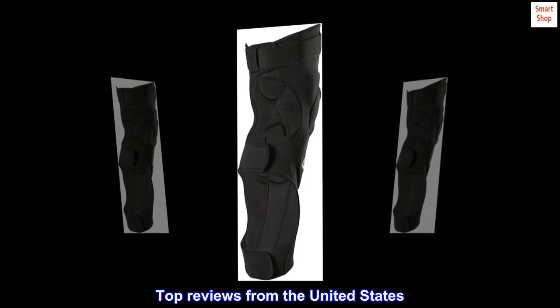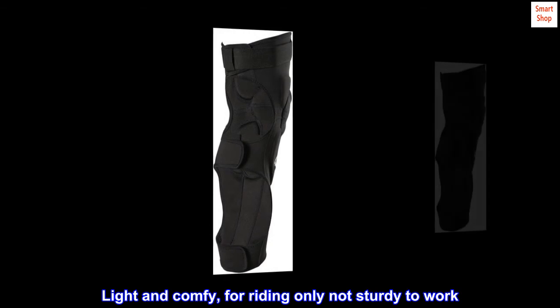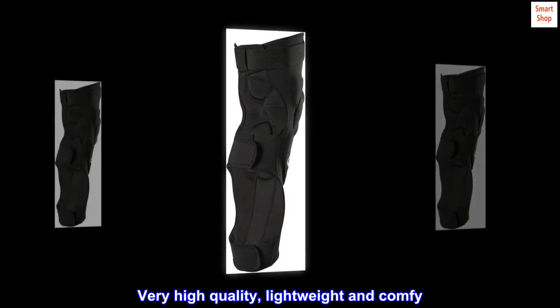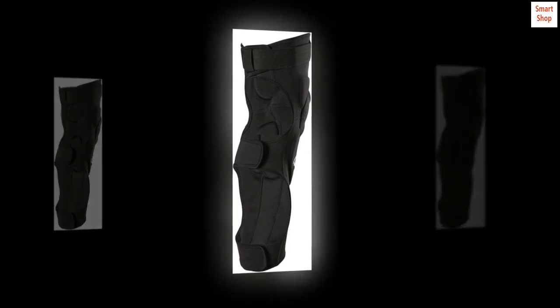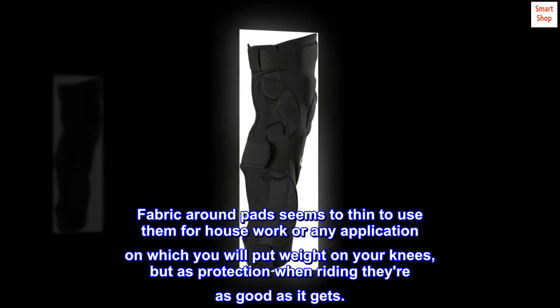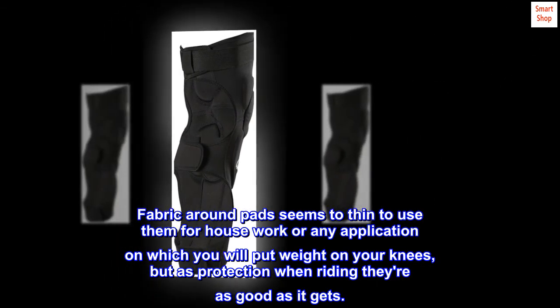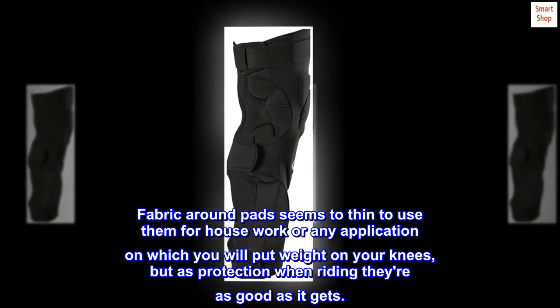Top reviews from the United States: Light and comfy — for riding only, not sturdy enough to work in. Very high quality, lightweight and comfy. The fabric around the pads seems too thin for housework or any application where you put weight on your knees, but as protection when riding, they're as good as it gets.